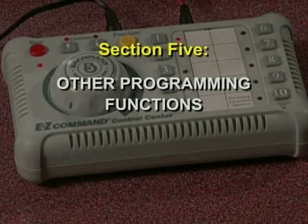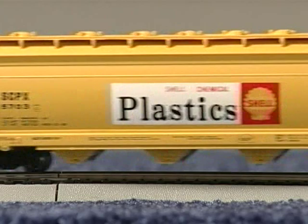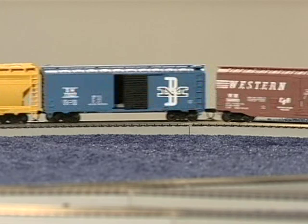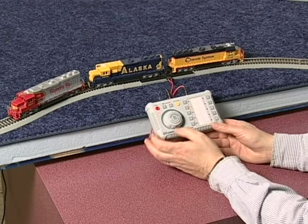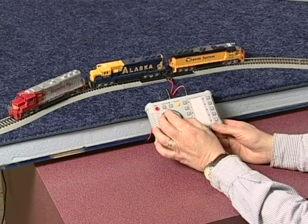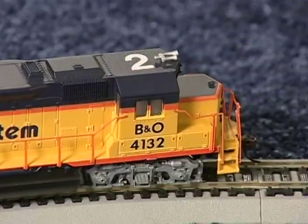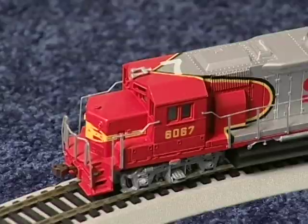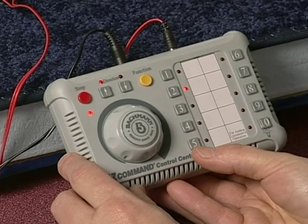Besides programming a unique digital address for each of your locomotives, the Easy Command Control Center can program the primary running direction of each loco. In a digitally controlled locomotive, the direction of travel is not determined by the polarity of the electrical connection to the track, but rather by the decoder setting. Therefore, it's possible to put together a consist of locomotives facing in different directions and run them as a single unit in the same direction. Here's an example: let's say we have three locomotives — number 2, number 5, and number 7 — and we give them all digital address number 2, programming them to run in the same direction.